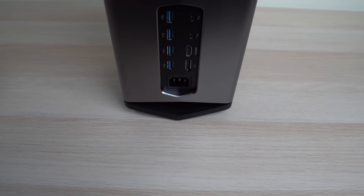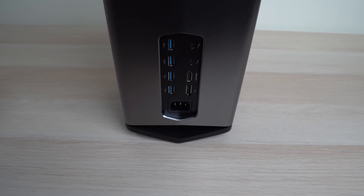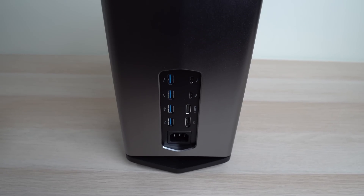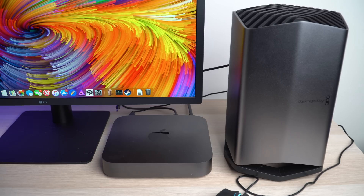Another cool thing about the Blackmagic eGPU Pro is that it also functions as a dock. Aside from the two Thunderbolt 3 cables on the back, you'll also find four USB ports, an HDMI port, and a DisplayPort. So you can connect USB accessories and hook up to a wide range of monitors.